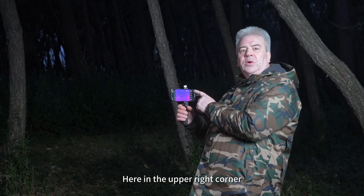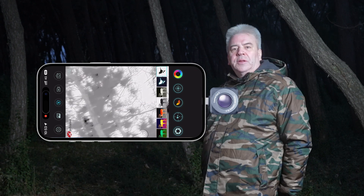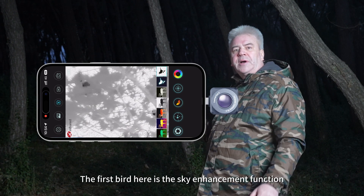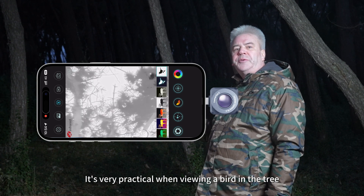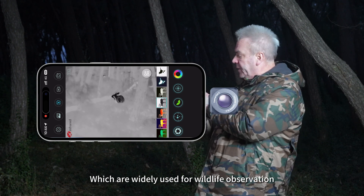In the upper right corner, this button is for switching palette, giving access to six different color modes. The first option here is a sky and highlight function, which is very practical when viewing a bird in a tree. There's also white hot and black hot, which are widely used for wildlife observation.